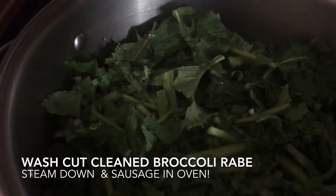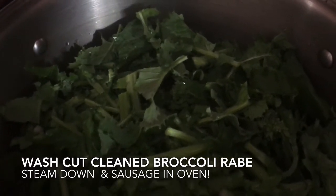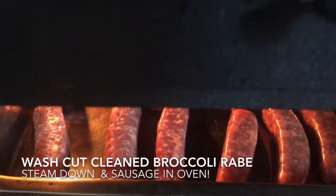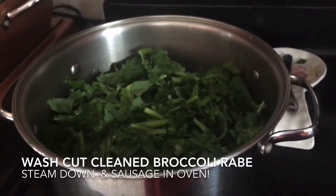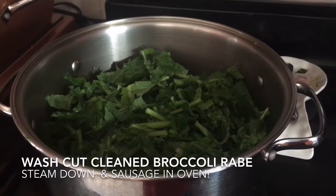Then I'll drain the water out and season it with olive oil, garlic, and salt. And in the oven, I bake my sausage — just put it in a baking pan on 375 and it cooks through in about 35–40 minutes, and then we'll slice that up.